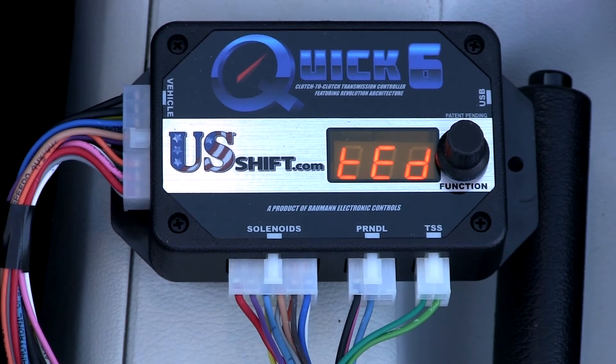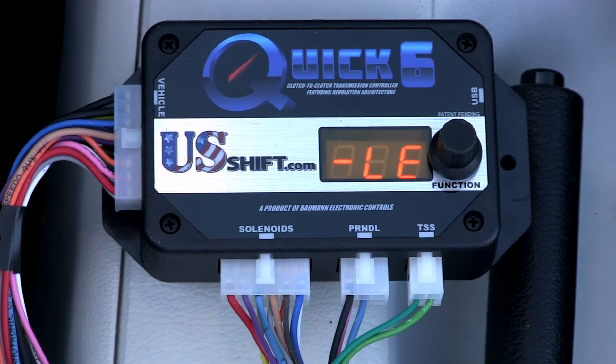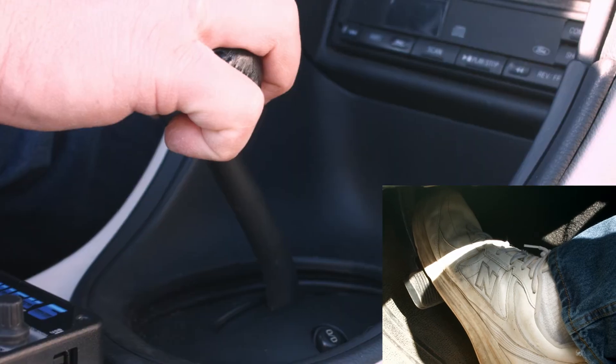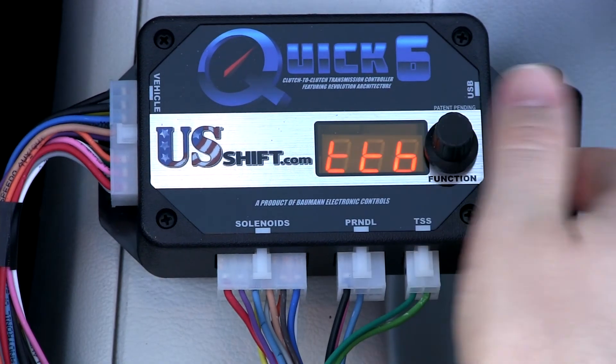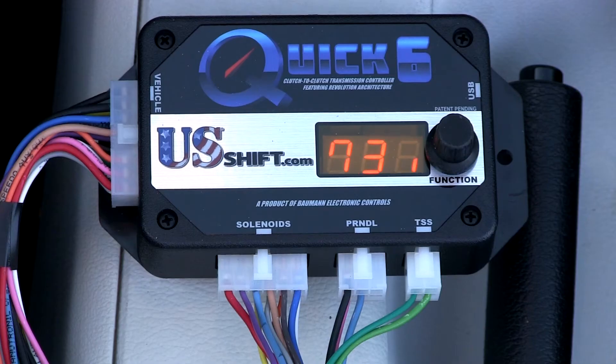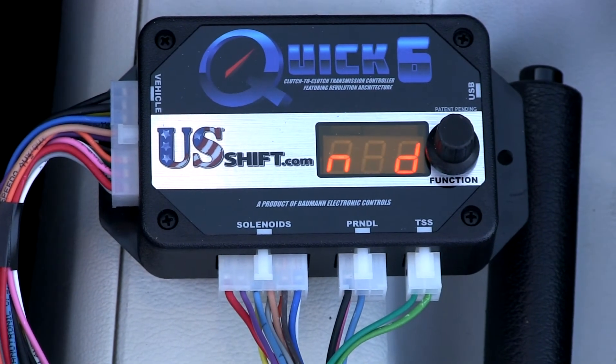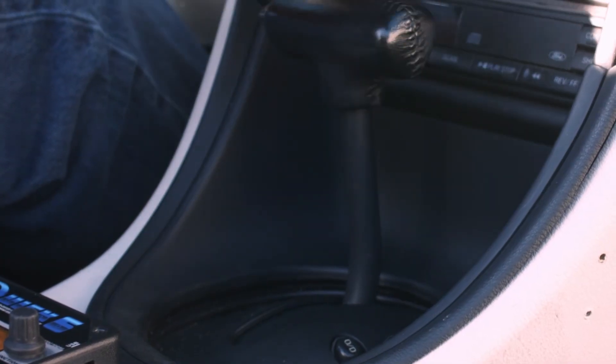The display will indicate that forward learning has started and will count through nine steps. When finished, you should see F-Learn Done. Keeping your foot on the brake, shift into Reverse and click the knob again. The display will indicate that reverse learning has started and will count through three steps. When finished, you should see R-Learn Done. You can now shift back into Park.